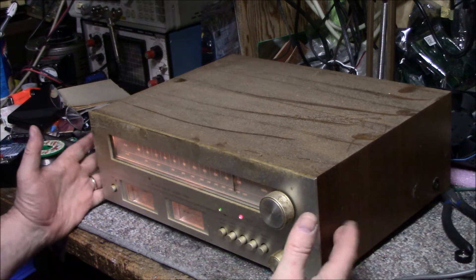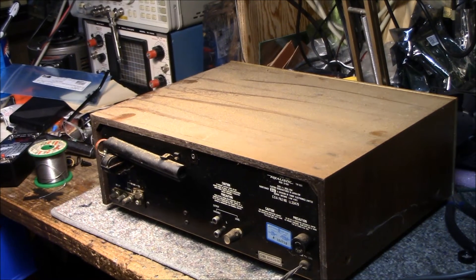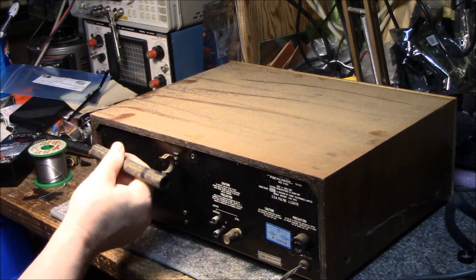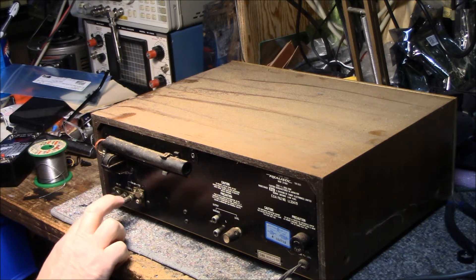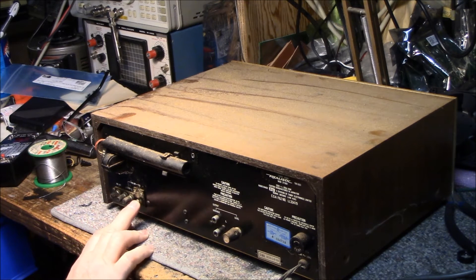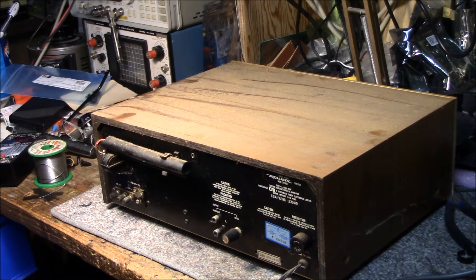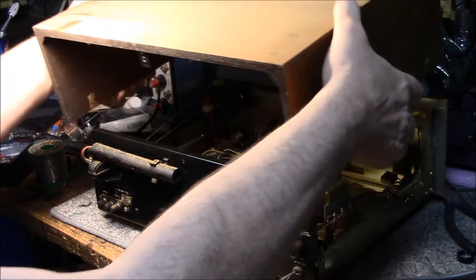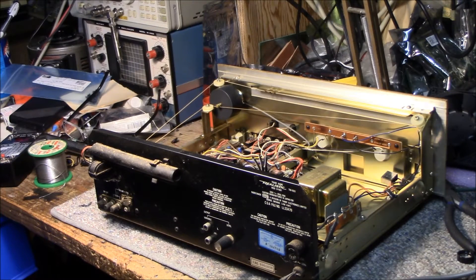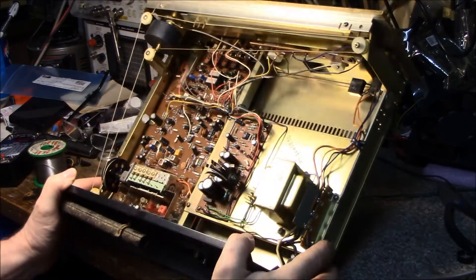If it needs caps we'll put them in and go for a full alignment and clean up to bring this thing back. Just a look at the back: it's got a built-in AM antenna, provision for an external AM antenna, balanced 300 ohm FM and unbalanced 75 ohm FM inputs, a variable output so you can adjust the level — a nice feature.